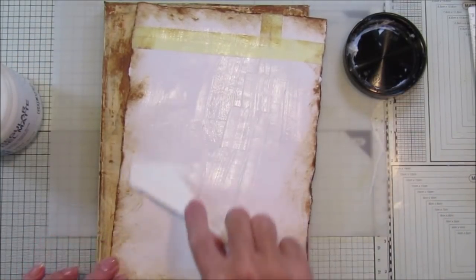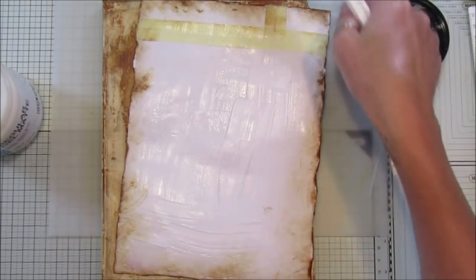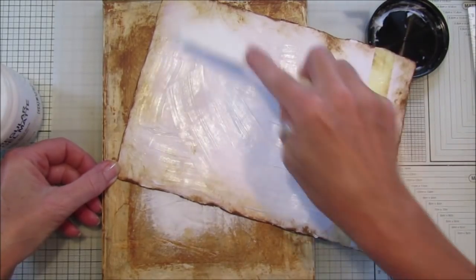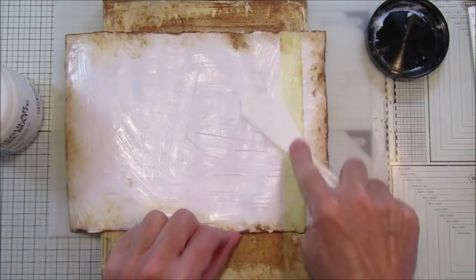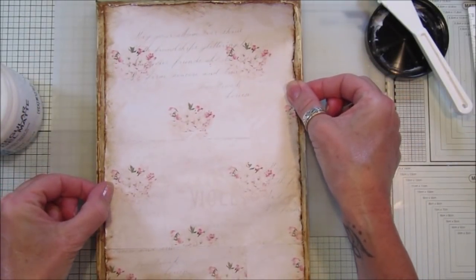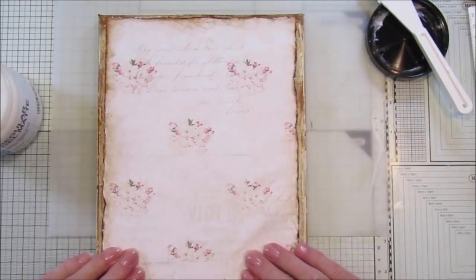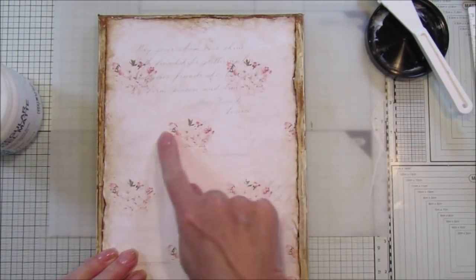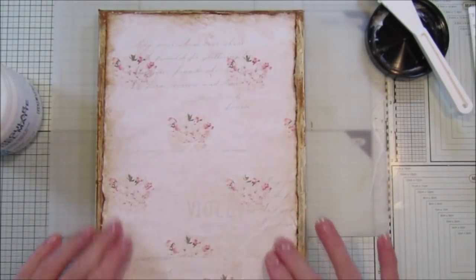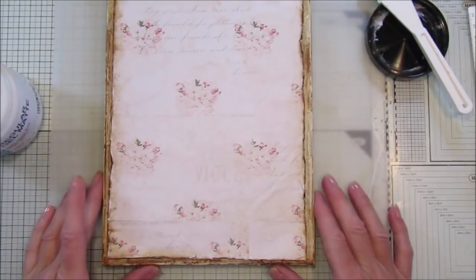Make sure you stick it on properly because the dress is going on top and you don't want it to come off. You don't have to use paper over the top - you can just paint the canvas if you like. I love this paper and I think the cherry blossoms go really well with it. I think this would make a beautiful christening present or a wedding present - they are just so so pretty.